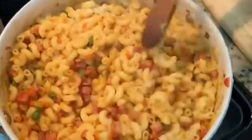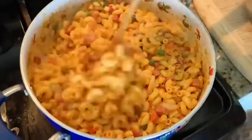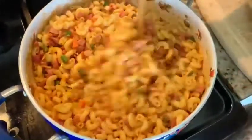Check the seasoning and add some salt if required according to your taste. Mix well — and there you have this simple and tasty Indian style macaroni.